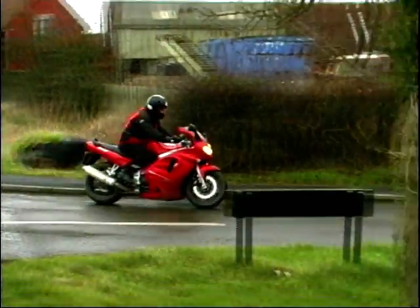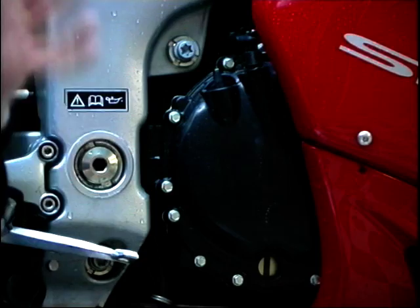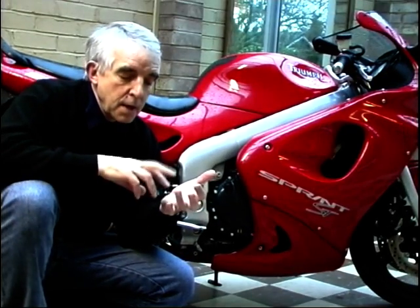It's a good job the handling is up to it, because the engine is an absolute blinder. Now this engine might look familiar, and it might sound familiar, but it is very different internally. It's got cast pistons instead of forged pistons, because the engine is less stressed than the Daytona. It's got steel liners in the barrels instead of coated aluminium, which is what the Daytona's got — and again, because this one is less stressed.